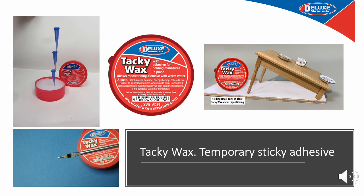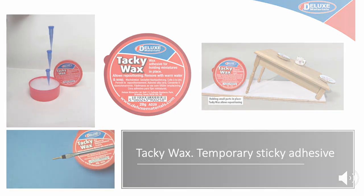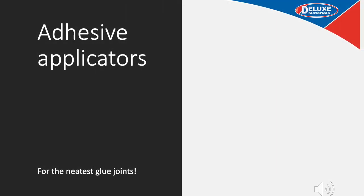Tacky Wax is for holding miniatures in place while allowing repositioning, and has many other applications such as picking up and carrying screws. Our formulation is particularly sticky but is easily cleaned away with soapy water leaving no marks — possibly making it the best tacky wax adhesive in the world. Up next are our adhesive applicators — clean, neat joints are what make a good-looking model you can be proud of.